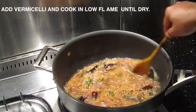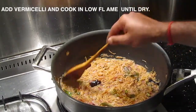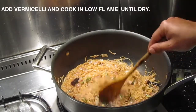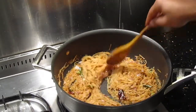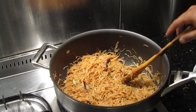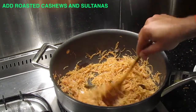You can see as it gets cooked, the semiya or vermicelli has become a bit thicker. There's still quite a bit of water there, so I want it to be dry — probably another three or four minutes and it should be done. Most of the water has dried up but it still looks a bit soggy — I want it really dry.